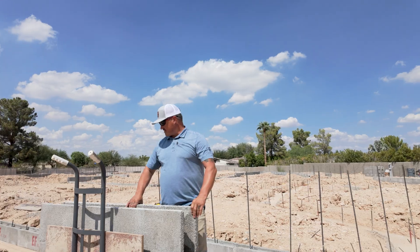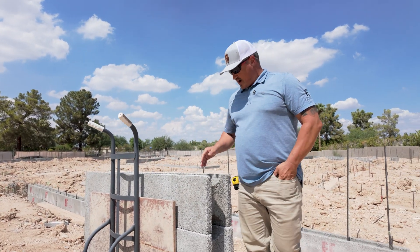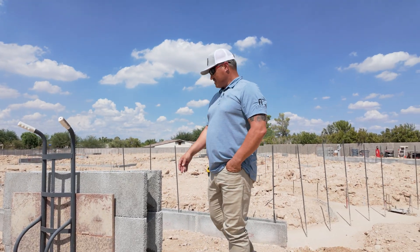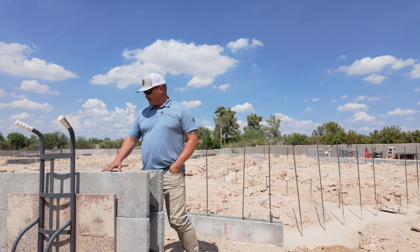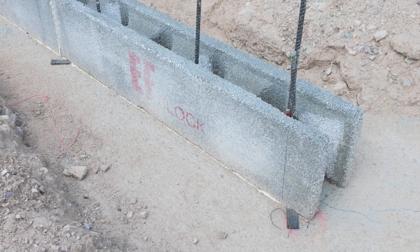Each block is about five feet long. They weigh about 40 pounds a piece. They're 10 inches wide, and they stack a little bit like Legos. Some of the cool things about this block versus other block is that you do have these points in between where it's solid foam that goes through.